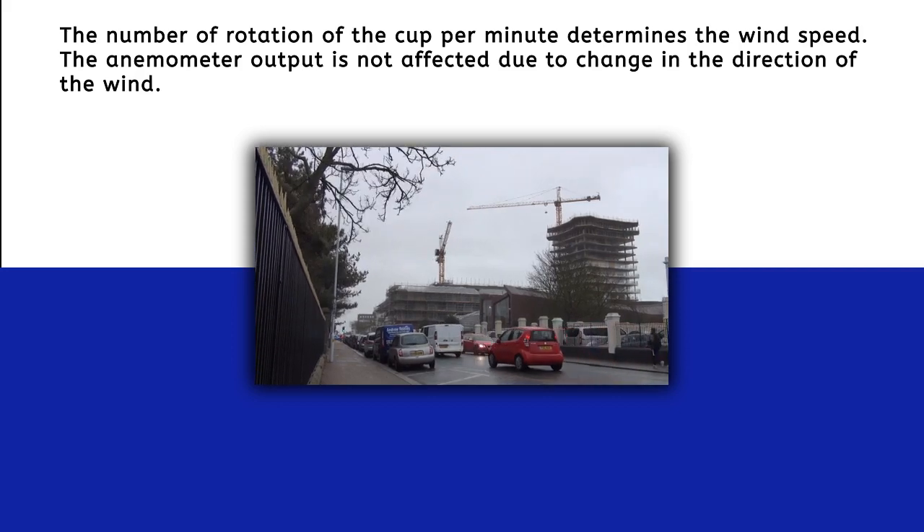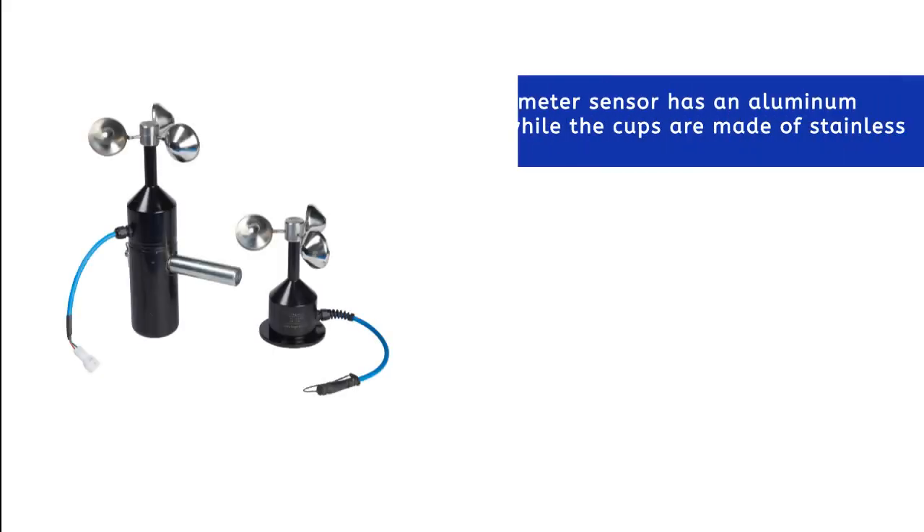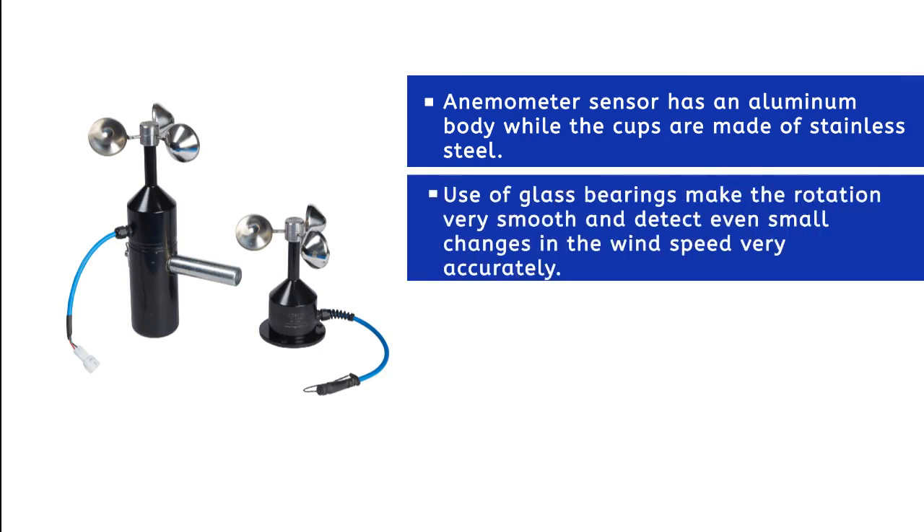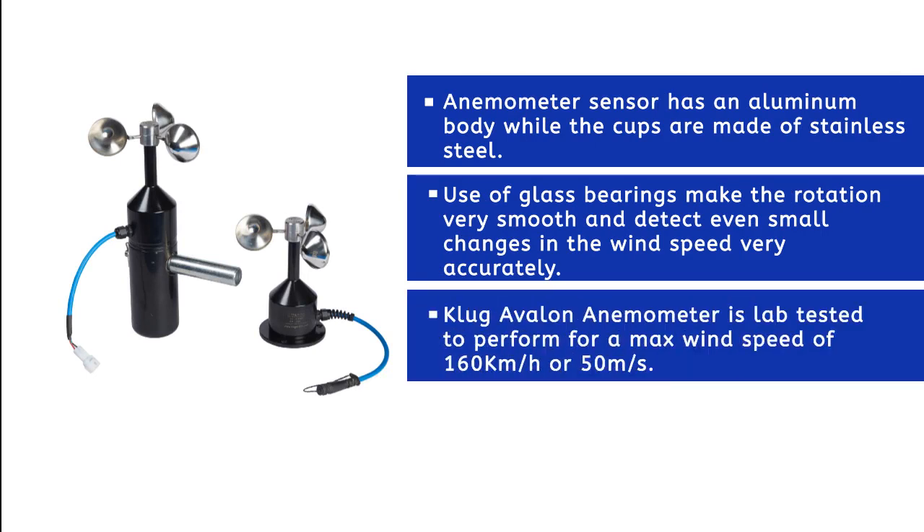The anemometer sensor has an aluminium body while the cups are made of stainless steel. The use of glass bearings makes the rotation very smooth and detects even small changes in wind speed accurately. The Clue Gavlon anemometer is lab tested to perform at a maximum wind speed of 160 kilometers per hour, or 50 meters per second.